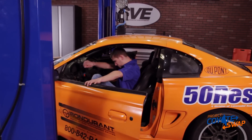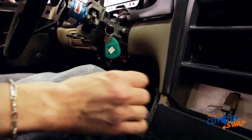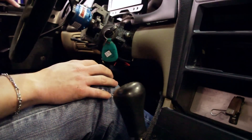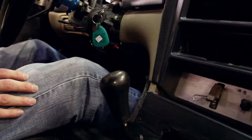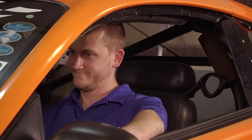Now, the moment we've all been waiting for. The fluids are topped off, fuel in the tank, we're going to power it up, turn the key. Man, she sounds pretty healthy, doesn't she? Let's show you why.